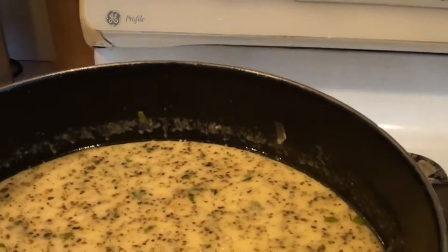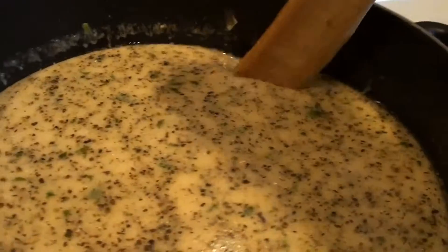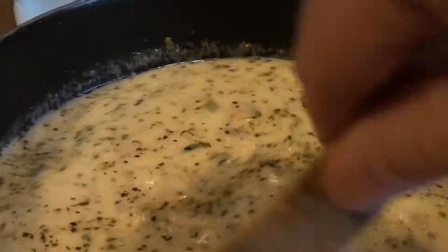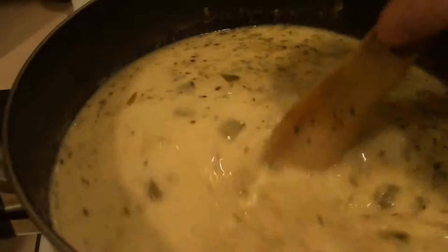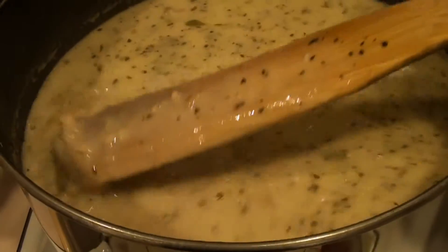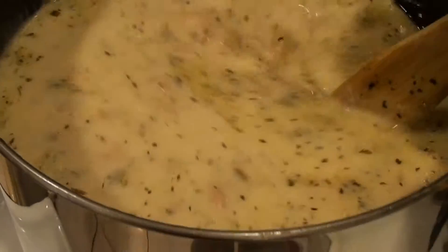When you see steam starting to come off like that, that's when you want to take the cover off and let it reduce. Give it a good stir — you can see the steam starting to come up again. This is on low. We're about a half hour into it and you can see it's starting to thicken up nice.